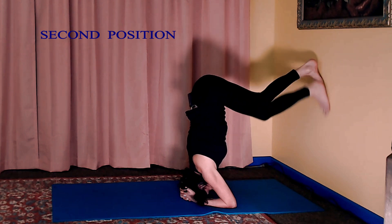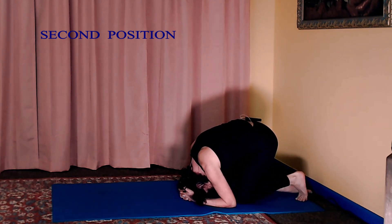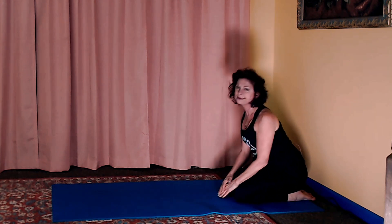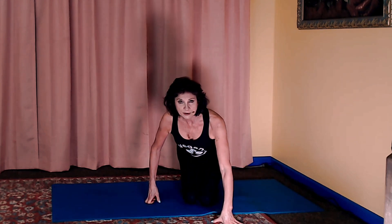Then come down just as you did before — bring your knees down, create a pillow, rest your head on that pillow, and then slowly come up. That's the second part that you'll practice over and over again, feeling more and more comfortable with holding yourself up without putting pressure on the neck and the top of the head.